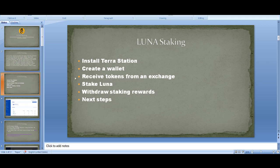Step-wise, we are going to be using Terra Station — that's the official version, and I personally use it. There are other ways you can do it but my recommendation is to use the official Terra Station. Then you create a wallet, send your Terra tokens to Terra Station, stake it by picking a validator, and then you can withdraw your staking rewards and do what you want with your money.